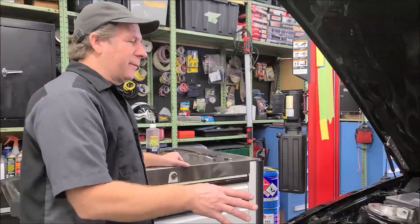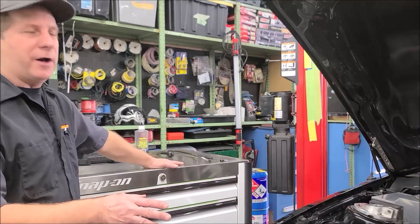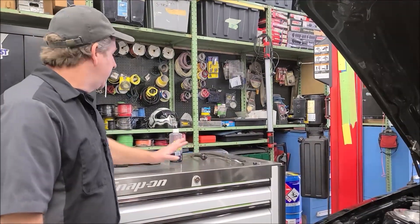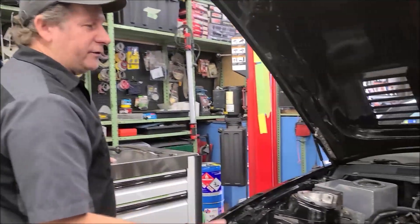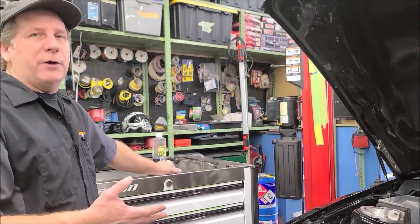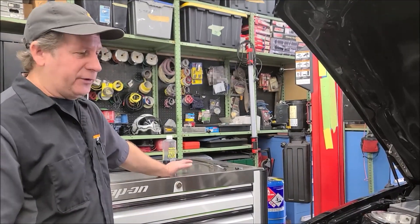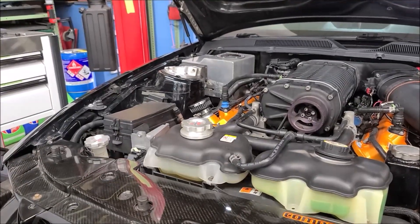It's all back together and back up and running. It is still a little rough — we just did an injector scope and all eight injectors are firing. The customer said this thing was sitting a while, so we drained the fuel out of it and put fresh fuel in. As it warms up it seems like it's getting better. The last thing we're going to do is a combustion leak test for head gasket leakage. The pressure test and leak down test turned out good, but with these MLS steel head gaskets sometimes they will only leak back into the coolant.